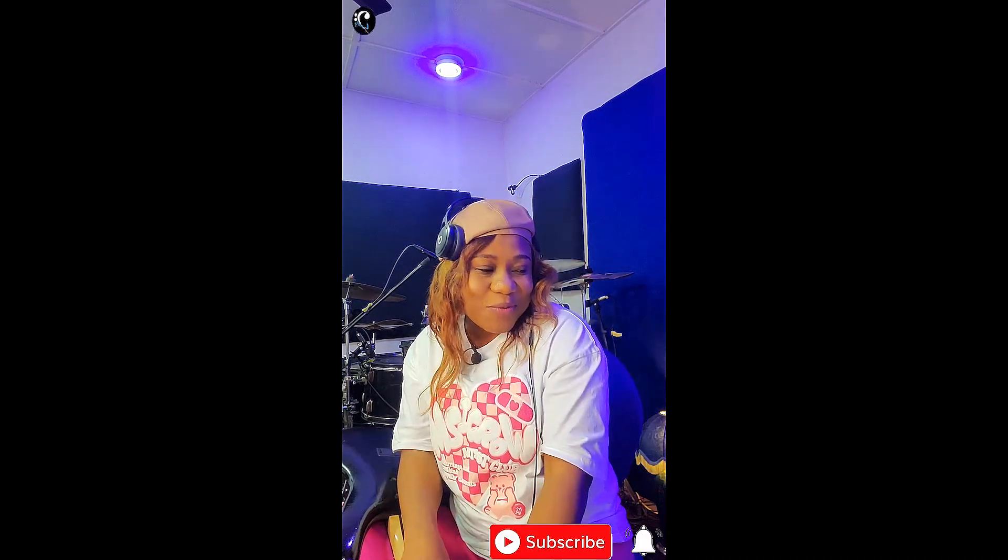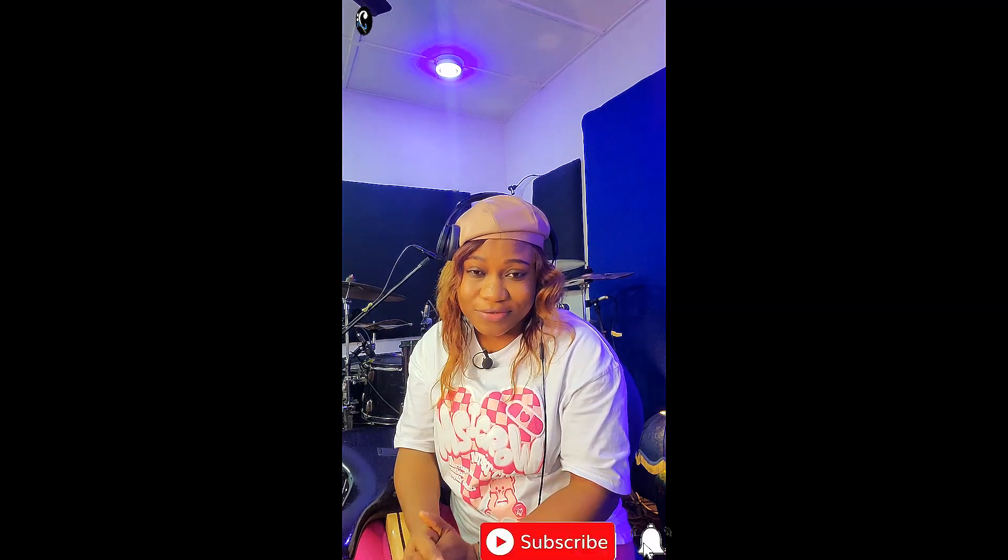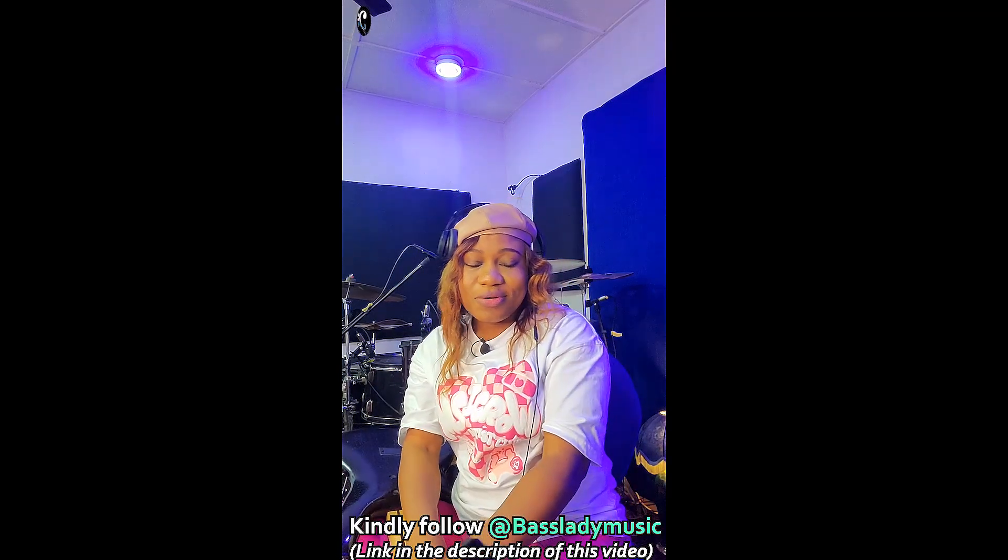What's up guys, welcome to another episode. I believe you guys are fine — the season is here again, I wish you guys a very good time. We are going to finish strong, let's stay focused. Now I want to show you three buzz lines.